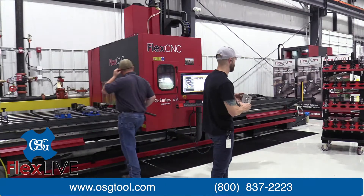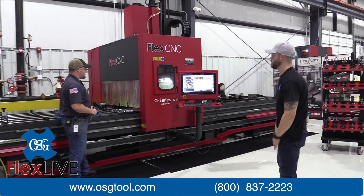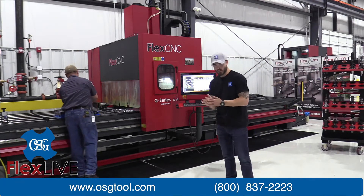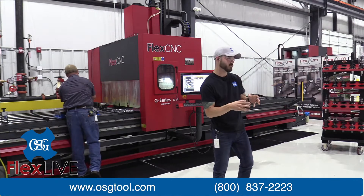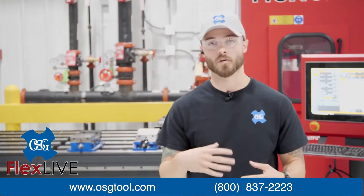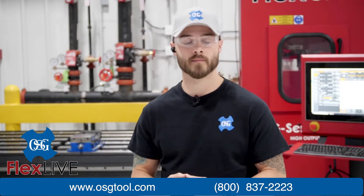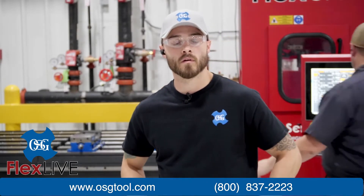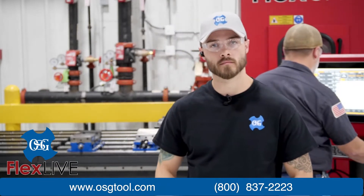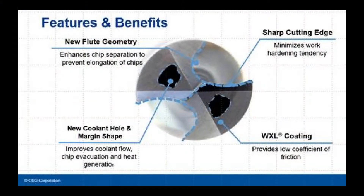Going from steel into an aluminum application now with the ADO SUS drill. There are a few things that are different about the SUS drill versus conventional drills. SUS means it's mainly designed for stainless steels and titanium alloys, but because of the sharp cutting edge, it's going to work really well in aluminum too.